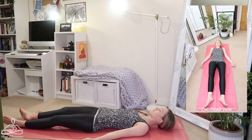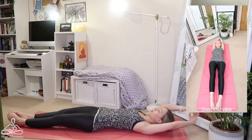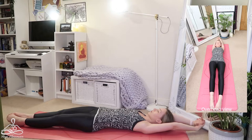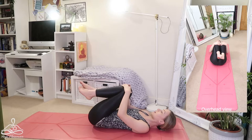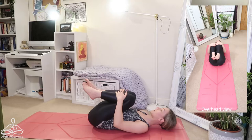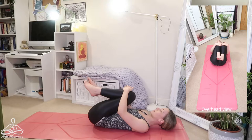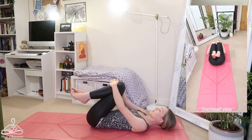On your next inhale, bring your arms up and over your head. Point your toes away, point your fingertips away, suck your belly in, suck your lower ribs in — full body stretch, engaging your thighs, stretching out of your shoulders. As you exhale, bring one knee at a time in towards your chest, hands around your kneecaps. Give yourself a hug and rock from side to side to give your lower back a little massage, pushing different areas of your lower back into the mat.